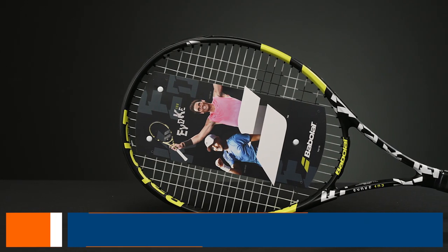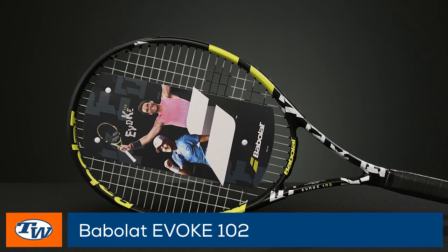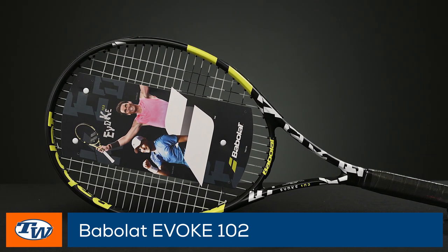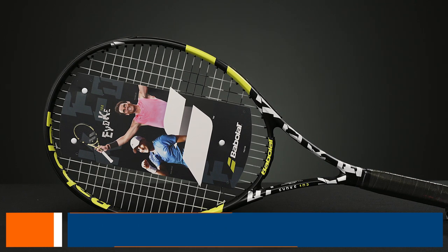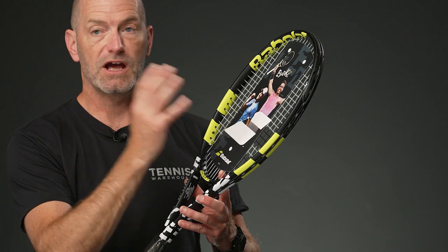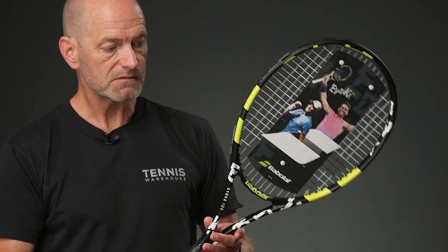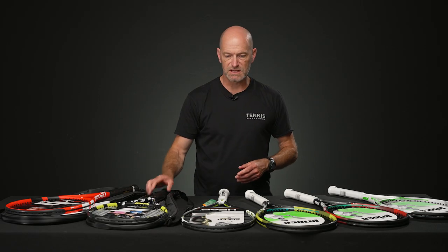Dropping down to $65, and it's a screaming deal — this is the Bubbler Evoke. This one's got a 102 square inch head size. The head is nice and large with a generous hitting area on this one. Easy access to finding the string bed, and it's got a healthy sweet spot. Pre-strung, ready to go — a great deal. It also comes with a racket cover as well.